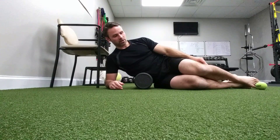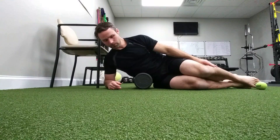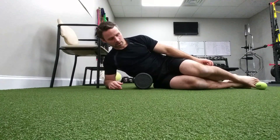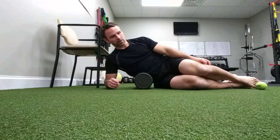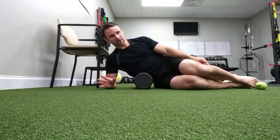Pause, take another deep breath in, exhale, and just let it sink in. I really like doing this breathing with rolling because both of these things are telling my nervous system to let go of tension, so it makes sense to do them together.